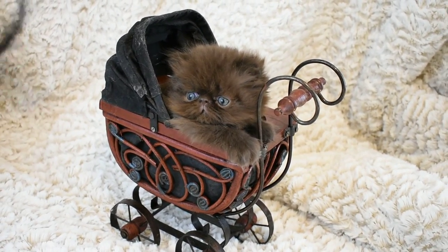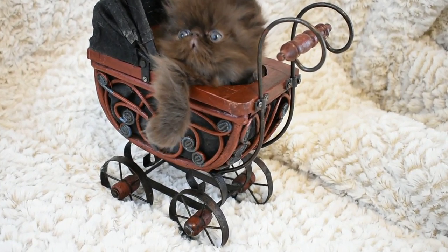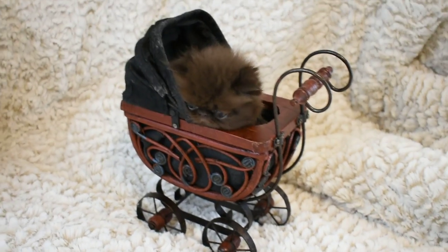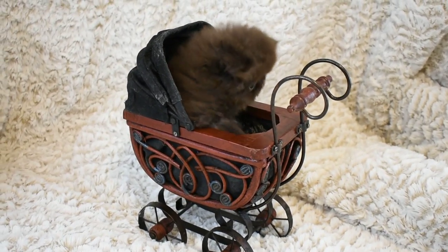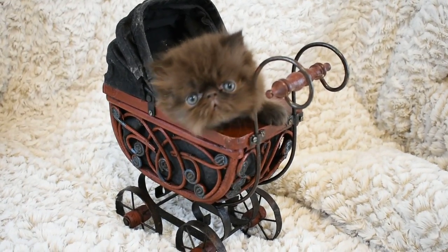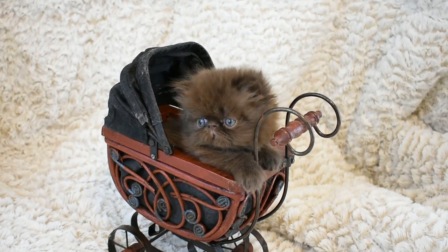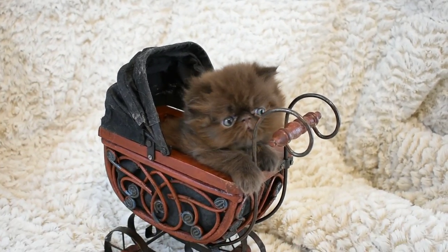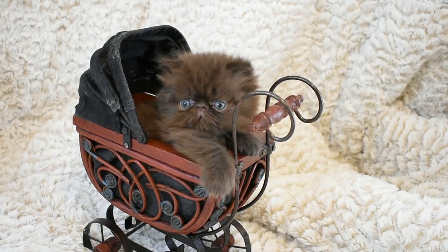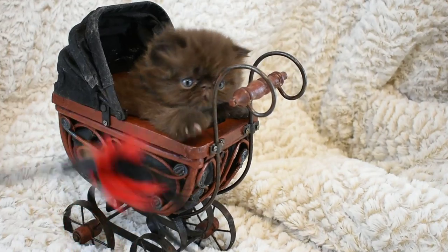This is Iris' solid chocolate girl, extreme face, very rare. And she's a busy little girl, tearing up the buggy. This is her first photo shoot. She's a very busy girl — a busy, busy girl. You can see the chocolate color in her extreme face. She's a beauty.